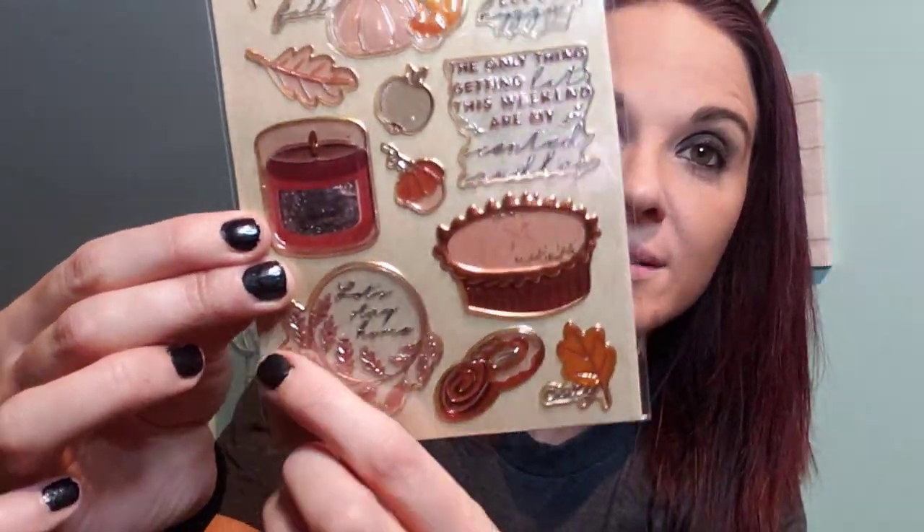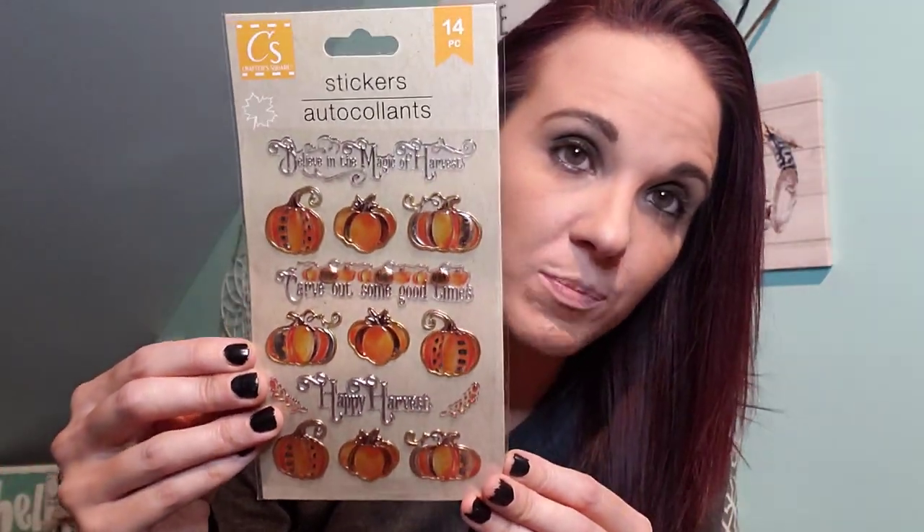Dollar Tree is definitely making their stickers more high end. I just can't believe these are a dollar — I would definitely spend more than a dollar on stickers like this. This one looks like a Thanksgiving dinner kind of thing: you have the pie, the cinnamon rolls, the pumpkins, the squash. And these are just pumpkins with little sayings like 'believe in the magic of harvest' and 'carve out some good times.' These are beautiful for card making and all that kind of stuff. I purchased two of those because I thought they were so cute.